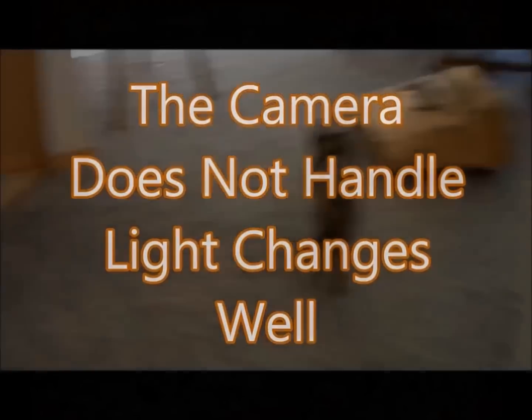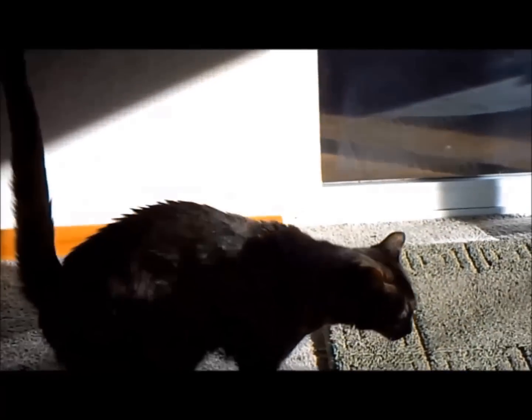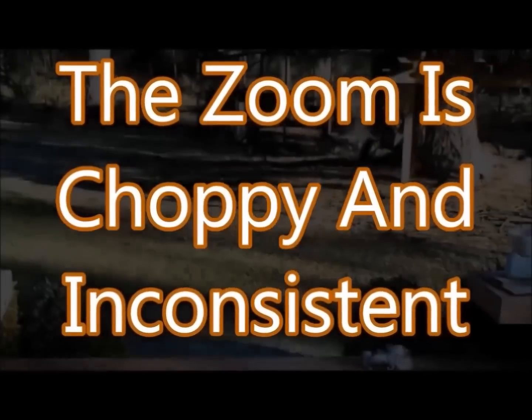The camera also does not handle light change well — see how poorly it deals with the light change. It's not a gigantically sunny day; it's broken high clouds, so it's not that intense. But the picture is just awful. I wouldn't expect such poor quality out of a camera that cost this much.